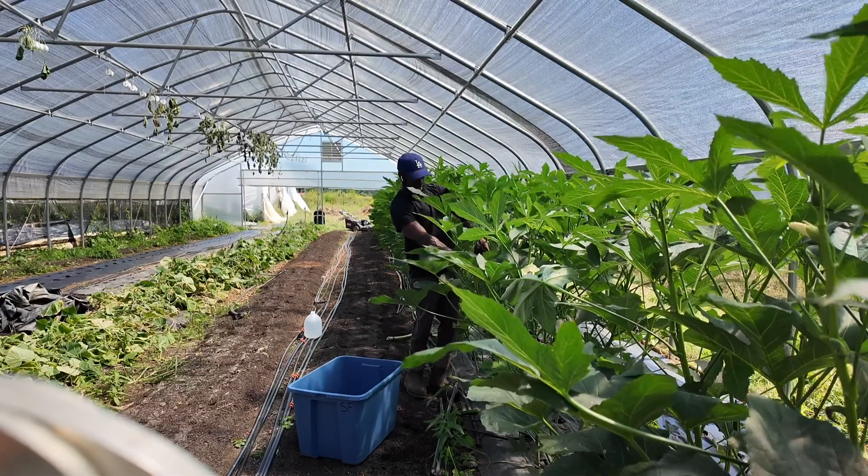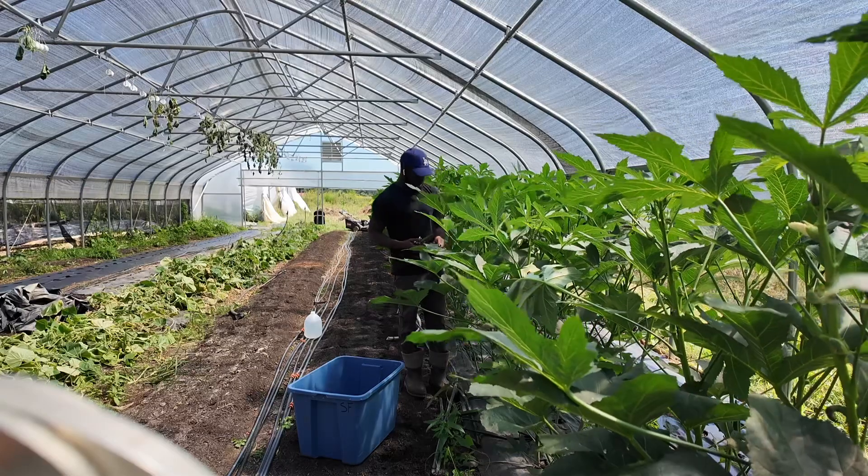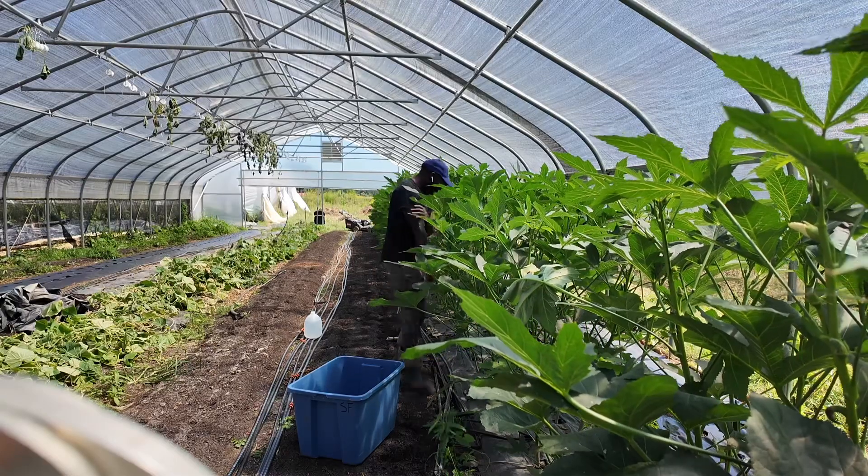I believe this is crimson okra, though I'm not entirely sure. I'll put that information in the description. If you have any questions, just let me know.